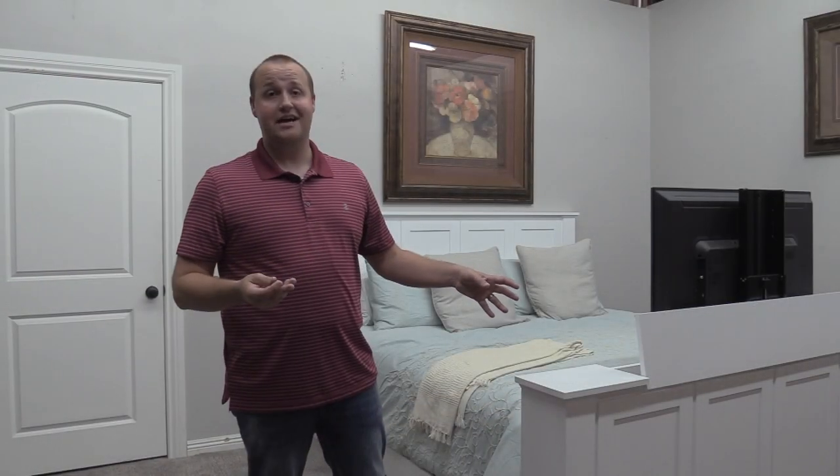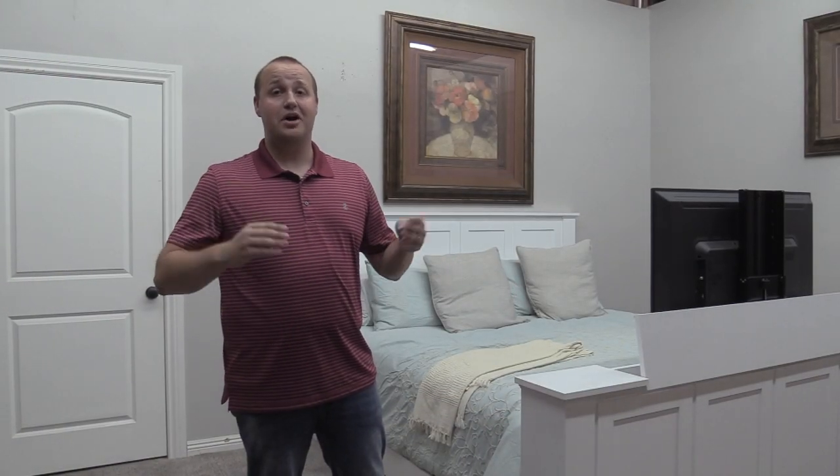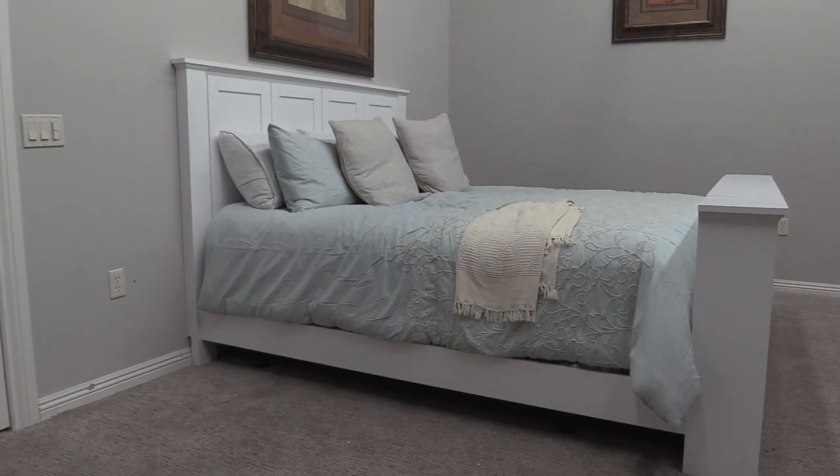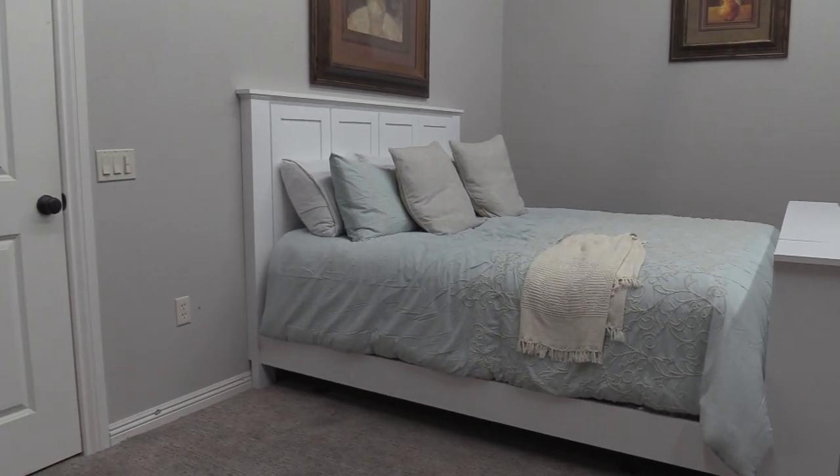The bed I'm showing here is a king size and it allows you to use up to a 55-inch television. This is more than just a footboard — it's a footboard, headboard, along with side rails, giving you an entirely matching bed set.